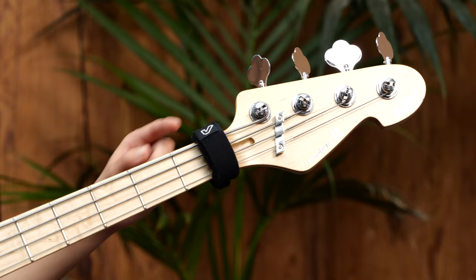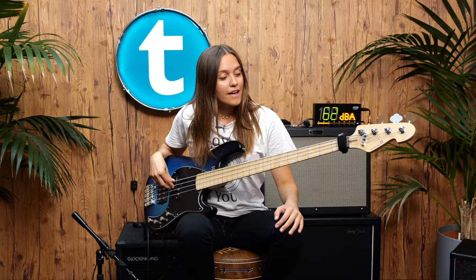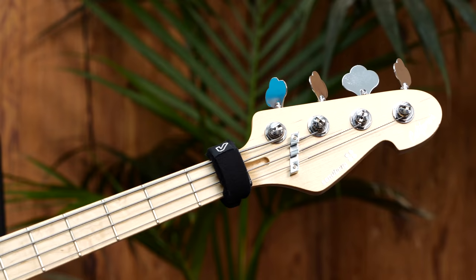If you have ever seen players like Victor Wooten, he's using a hairband. So this is the same kind of thing, but this is a little bit thicker and does it maybe a little bit more efficiently.